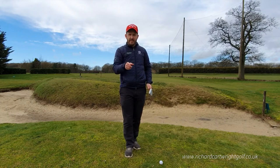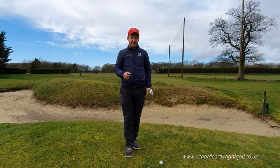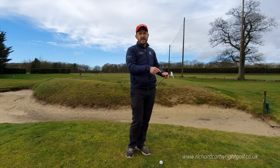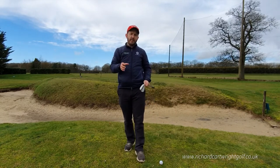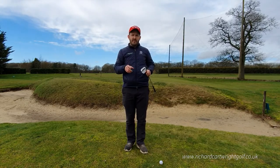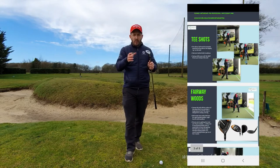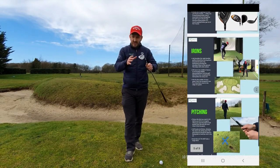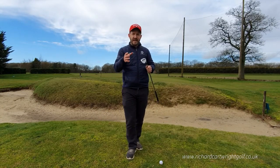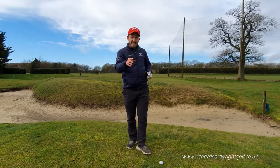We're going to try and play something similar to that. Before we start, please subscribe and hit that bell for notifications of any videos I upload to help your golf. Also on my website richardcartwrightgolf.co.uk, I've got the blueprint — a white paper to help you play better golf. It's a free PDF, so check it out alongside today's lesson.